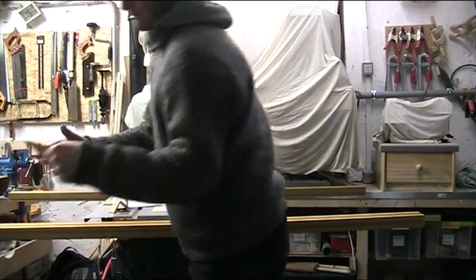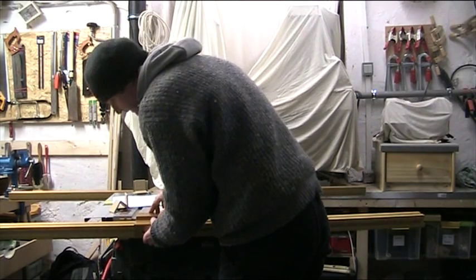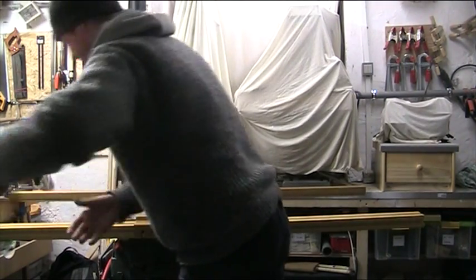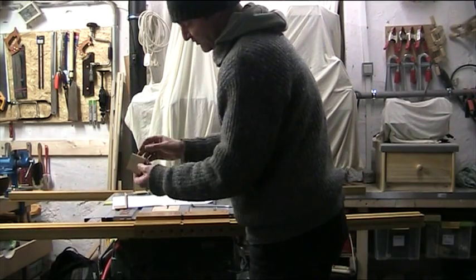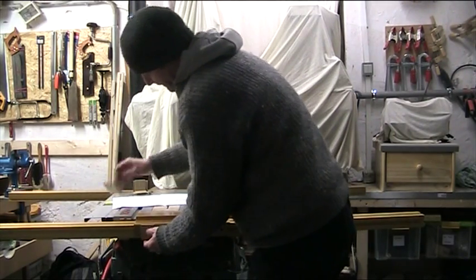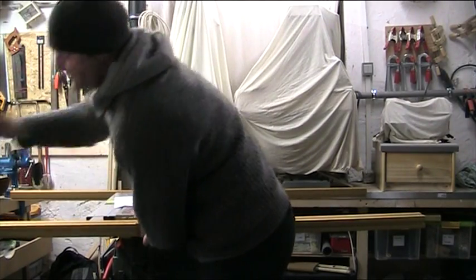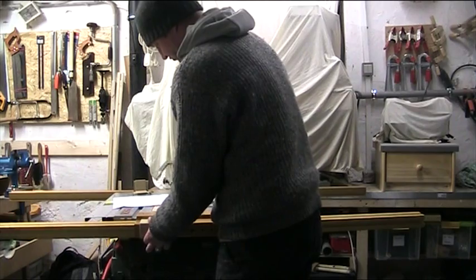What we have to do is take these parts here and clamp them onto the rail. We're going to take some pieces of wood to make sure that we don't upset the surface of the aluminium.